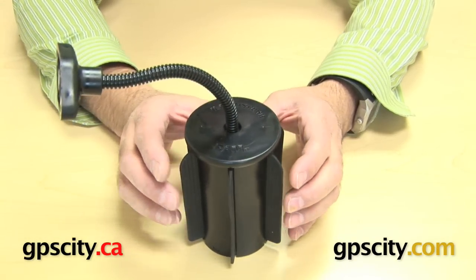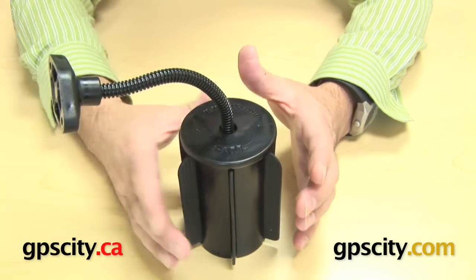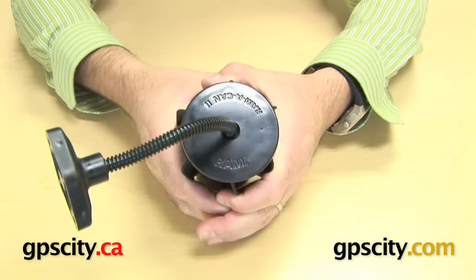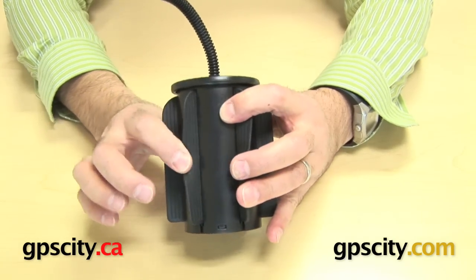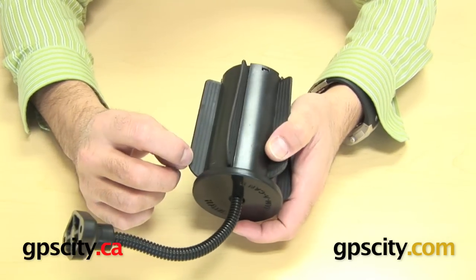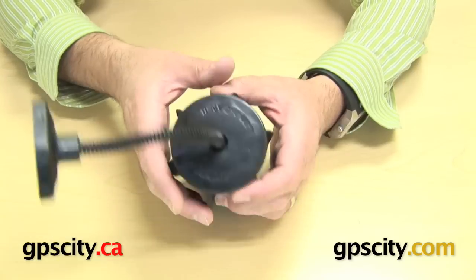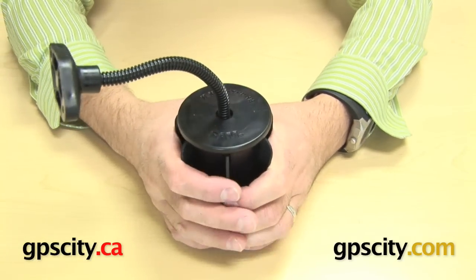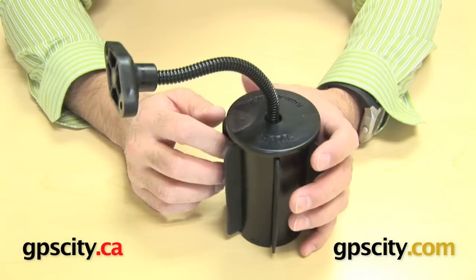The idea of this base is simply to slot this into one of your cup holders in your vehicle. As you put it into the cup holder, it would just squeeze those fins in, because they're a flexible fin, it would just squeeze them into the cup holder. You have the option of slicing down these fins here just to make them a bit thinner if your cup holder is just a little bit smaller than required to get this in. But that's pretty much how this works.